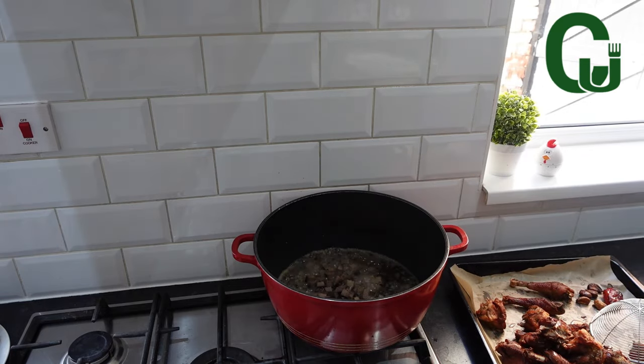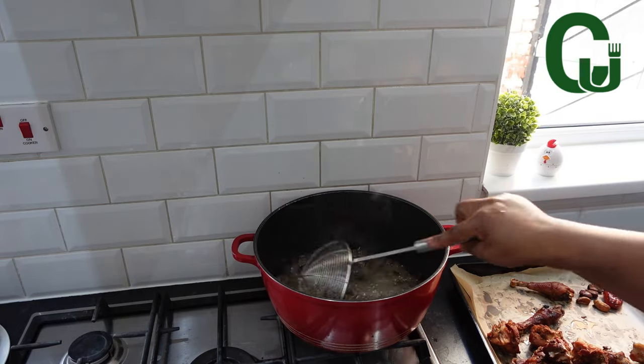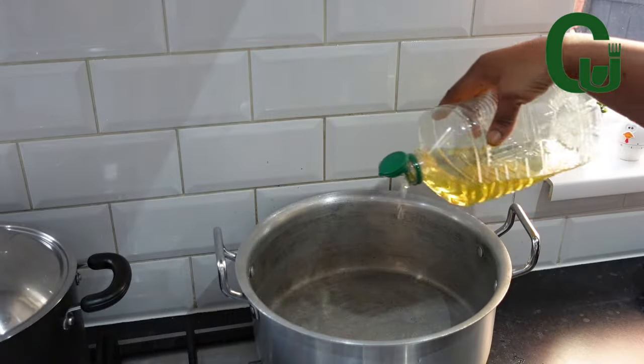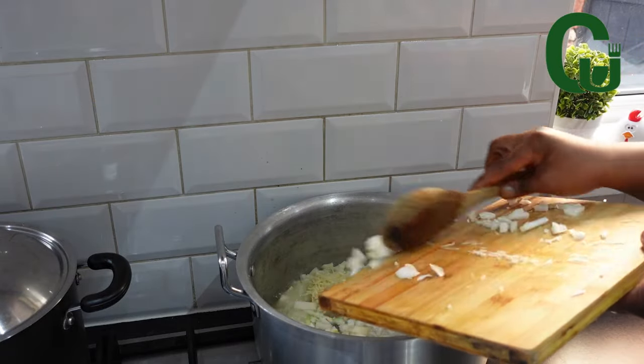Now I'll go ahead and fry the liver I cooked, cut into cubes before frying. Be mindful not to over fry. Once that is done, scoop it out and set aside. To cook my rice, I'll add vegetable oil, allow to heat up, then add chopped onions.